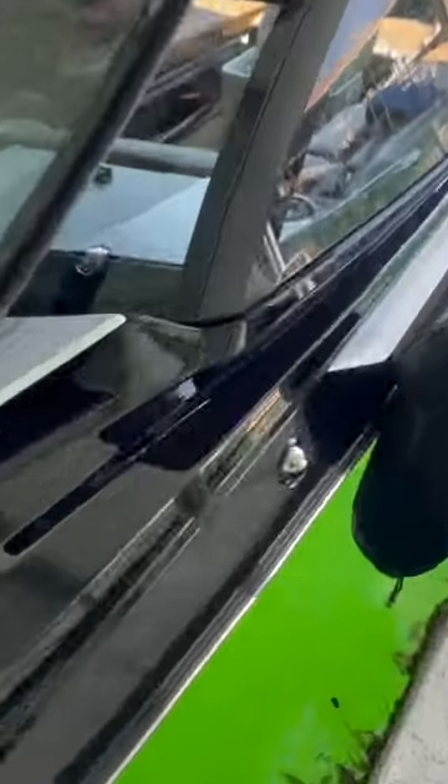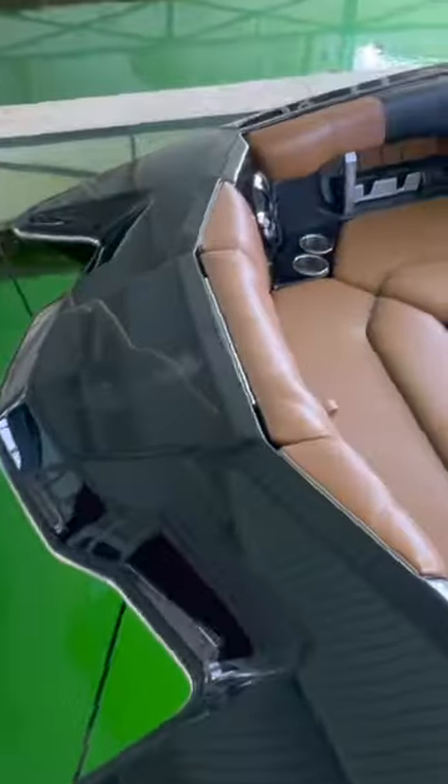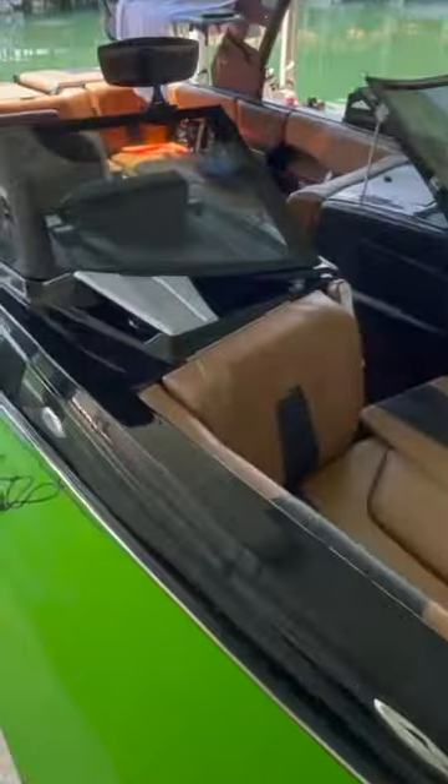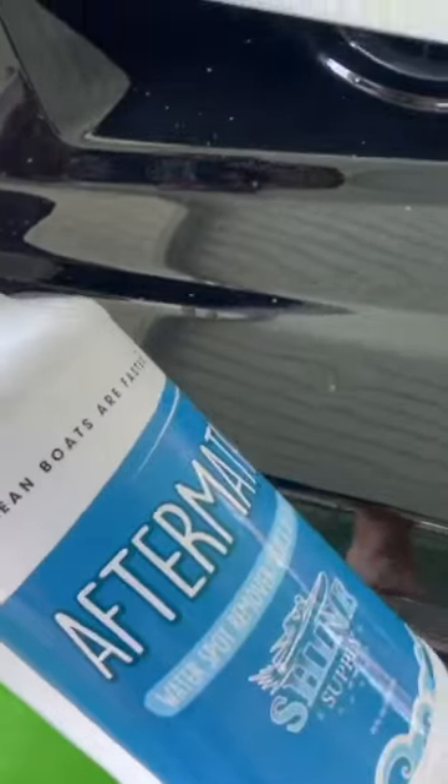Here's our boat — first thing we're gonna do is check out all the water spots. Fresh water spots from just being out wake surfing; he's got a shoe print right here on this side. You can really see the water spots are pretty bad, even on the glass. We're just gonna give all of the gel coat a wipe down with Aftermath, and you're gonna see how easy it is to remove these fresh water spots.